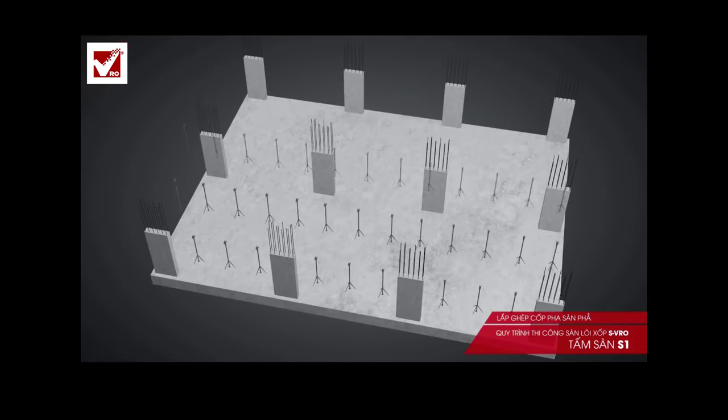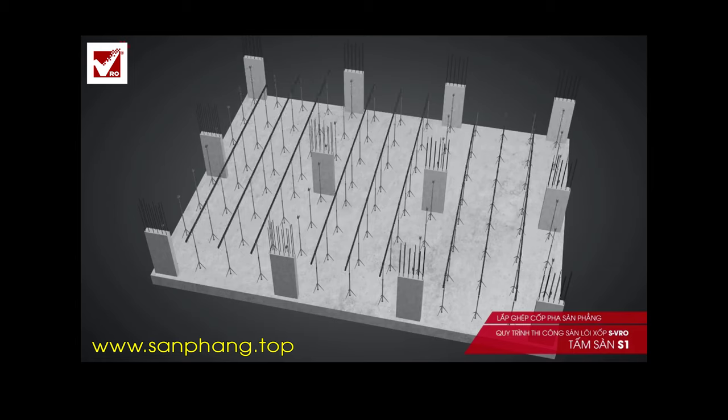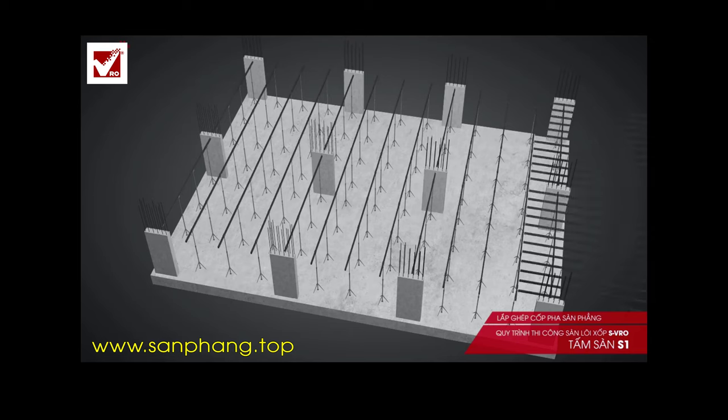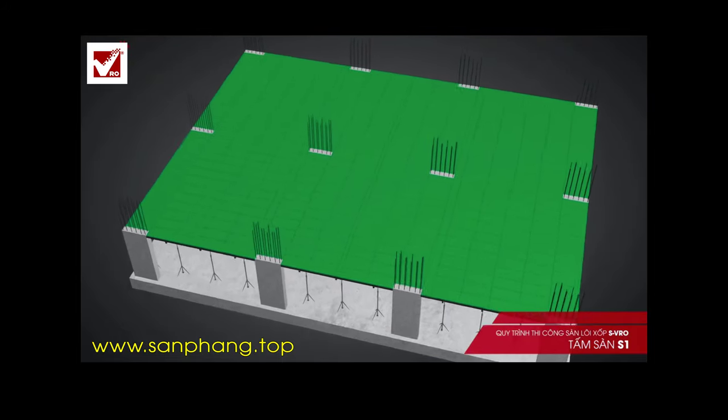Step 1: Install the slab formwork. The slab formwork is flat with simple construction. There are some types that are commonly used today, such as plywood formwork, plastic formwork, and steel formwork. Scaffolds that are commonly used are wedge-lock scaffolds and PAL scaffolds.